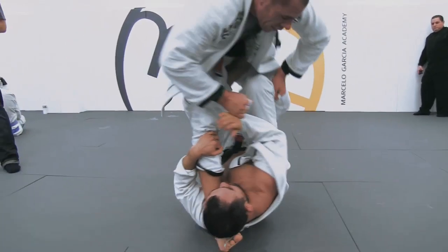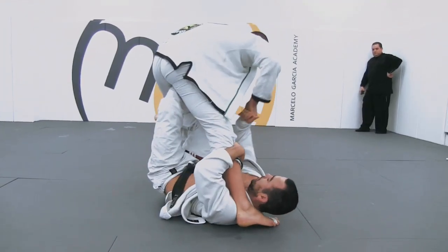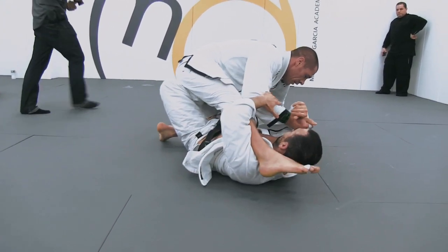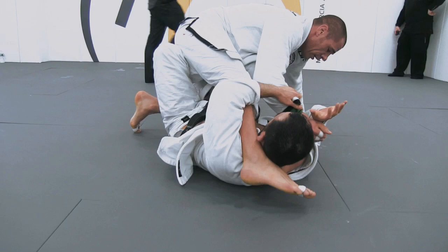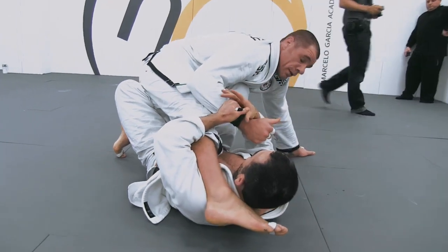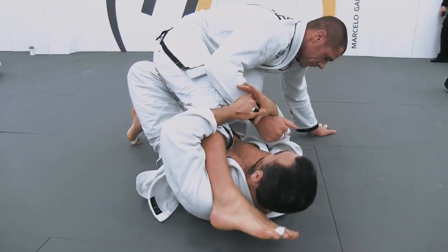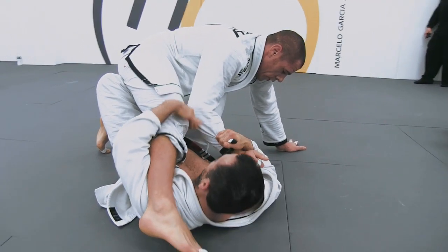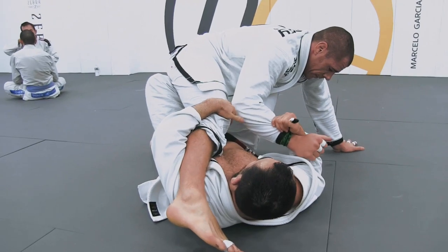The back hook — the left hook — is preventing the opponent from coming forward to prevent the mount. So, unbalance backwards. The game here is trying to free that grip. Having the bottom arm controlled makes it very difficult to surface and come up when you're on the bottom of the X guard.